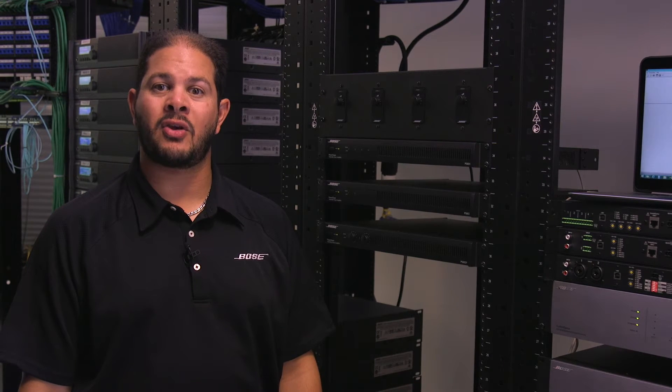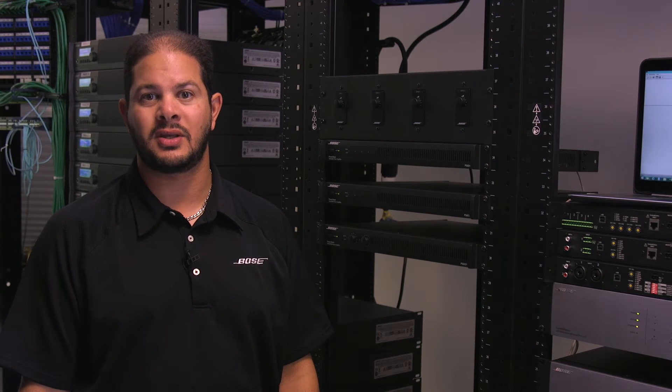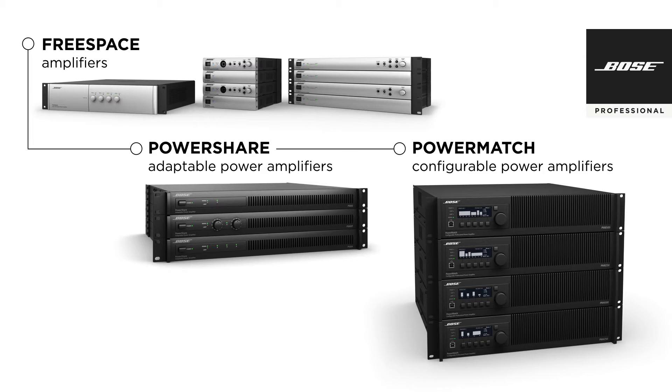PowerShare amplifiers are at a power level suitable to drive many background-foreground applications. They complement our other two amplifier lines, fitting between our lower-powered free space amplifiers and our higher-powered PowerMatch configurable power amplifiers.